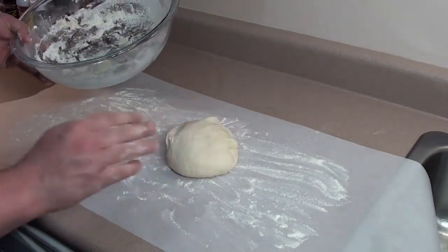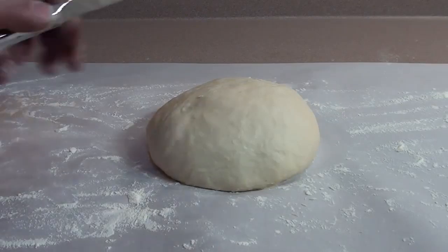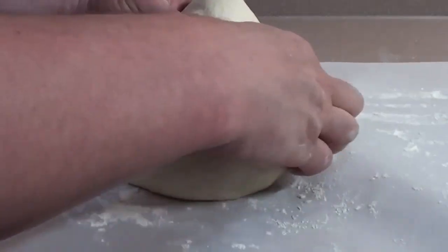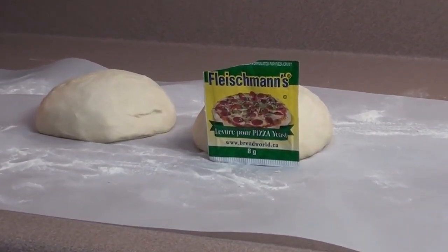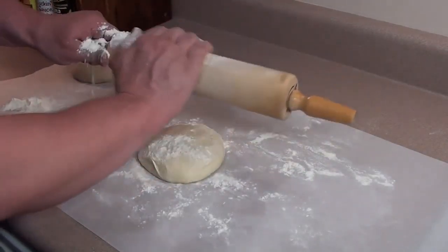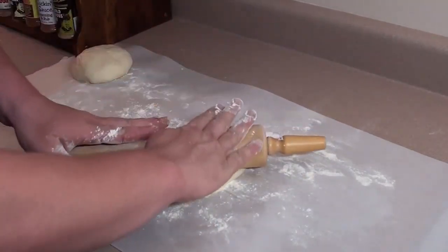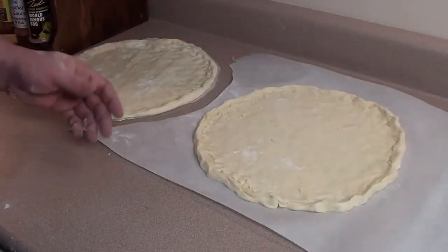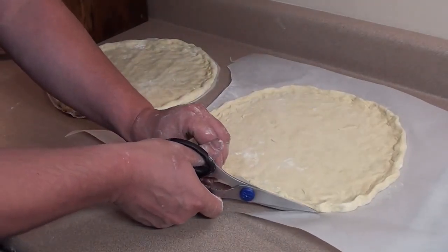Once you have a nice consistency to your pizza dough — slightly sticky and formed in a ball — take it out and place it on a piece of parchment paper with a little bit of flour. I'm going to cut it right in half and make two smaller pizzas. Using the Fleischmann's pizza yeast, there's no time for proofing, no need to let it rise — you're ready to start making your pizza. Keep a little pile of flour off to the side, take a rolling pin, give it a good dusting, and start flattening out your dough. Once you have your pizza dough to your desired shape and size, take a pair of kitchen shears and cut closely around the pizza crust with the parchment paper.